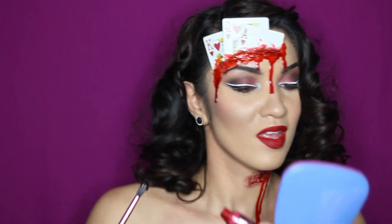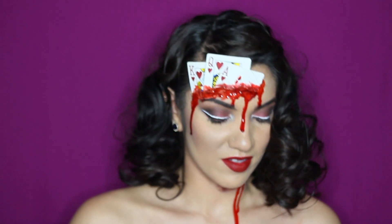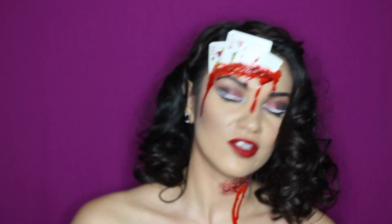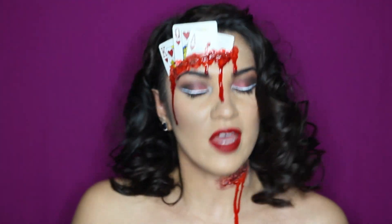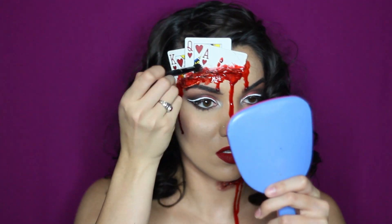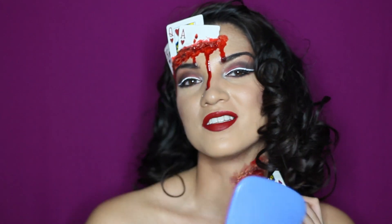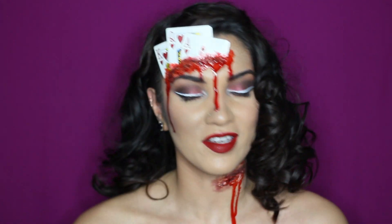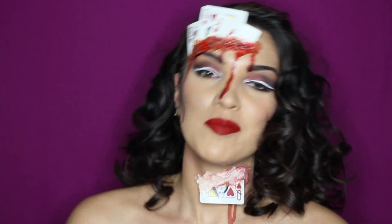This looks pretty creepy, I like it. I'm going to take a clean brush and add some more black eyeshadow to create that dried-up blood look — the black also adds some texture. I'm going to put a card right here in this hole too, because I think it will create some balance in the look. I'm just going to add some more latex while we wait.